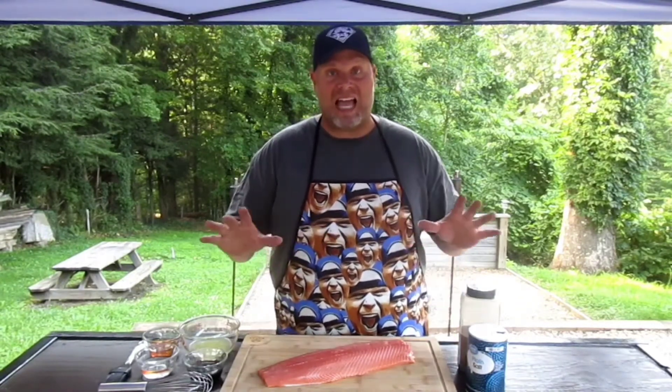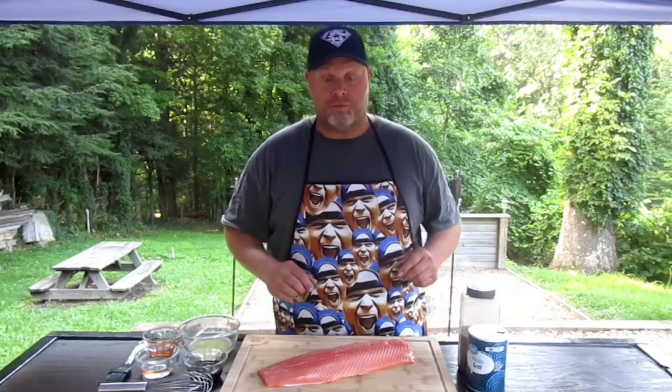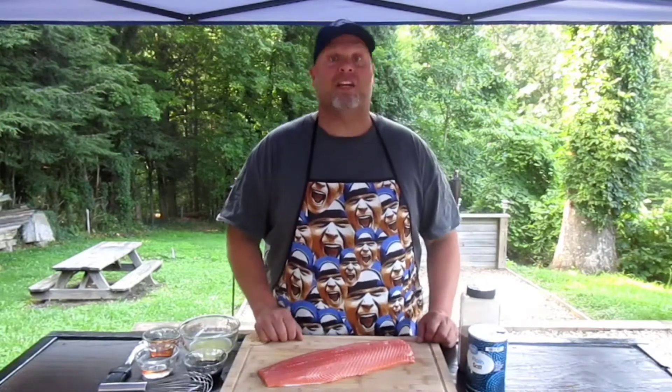This is going to be a tequila lime smoked salmon. I'm really wanting to get into this, so I'm going to hush my mouth and we're getting ready to get busy. Giddy up.